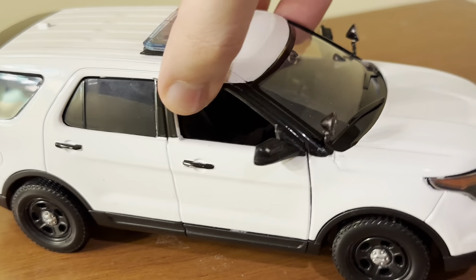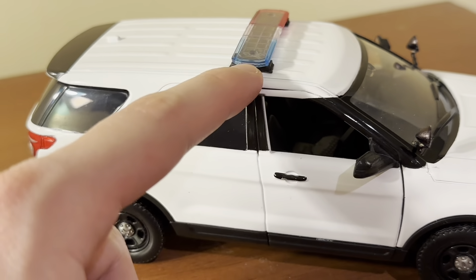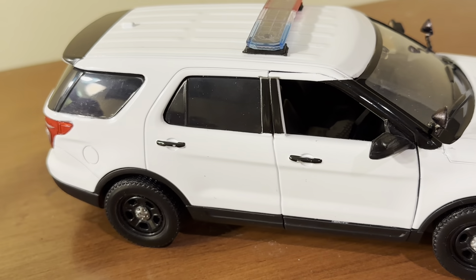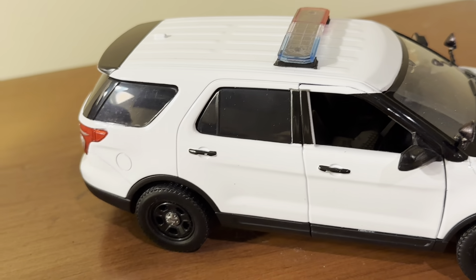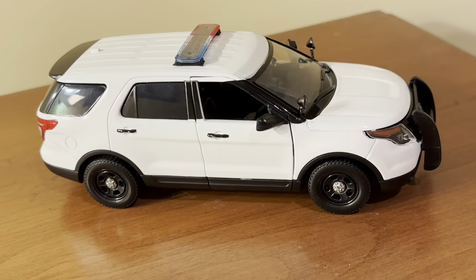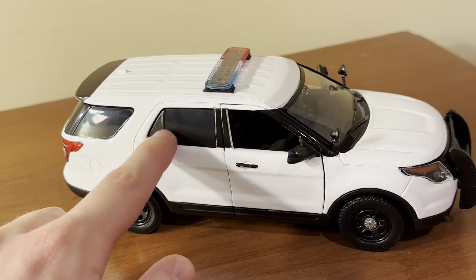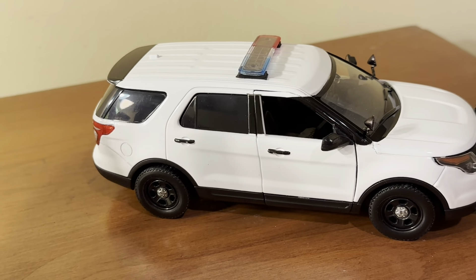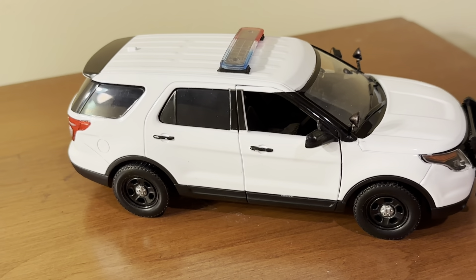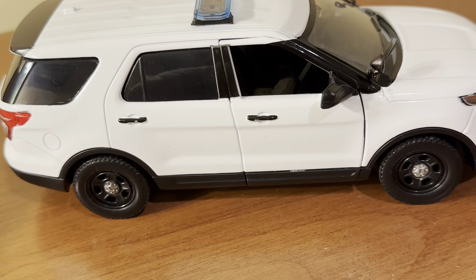Similar to the Fire Chief version, the windows are just blacked out — they're not even translucent or anything. You do get a back seat and a partition in here, but instead of making them tinted windows, Motormax just made them completely opaque. The 2022 version of this vehicle that I reviewed — the regular version rather than the law enforcement version — same thing. The windows were just blacked out, as if they just painted them black instead of making them actual windows. They are supposedly windows — they're separately cast plastic pieces — but they're completely opaque, which is odd.